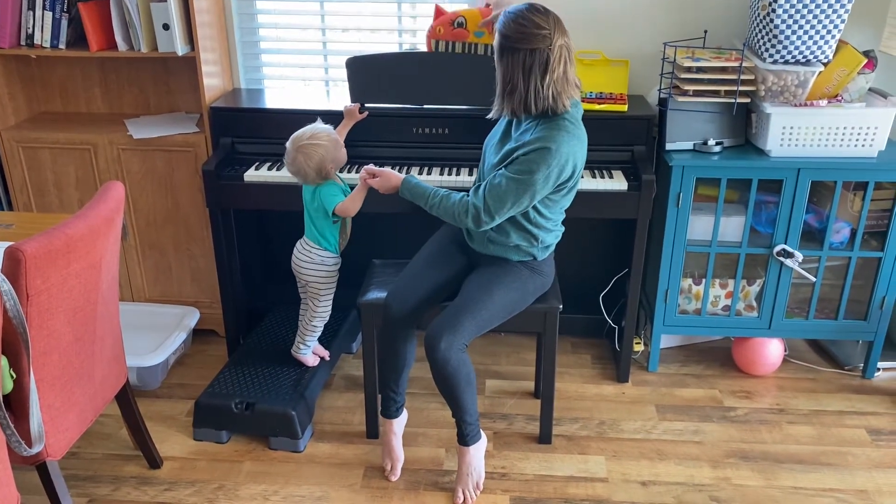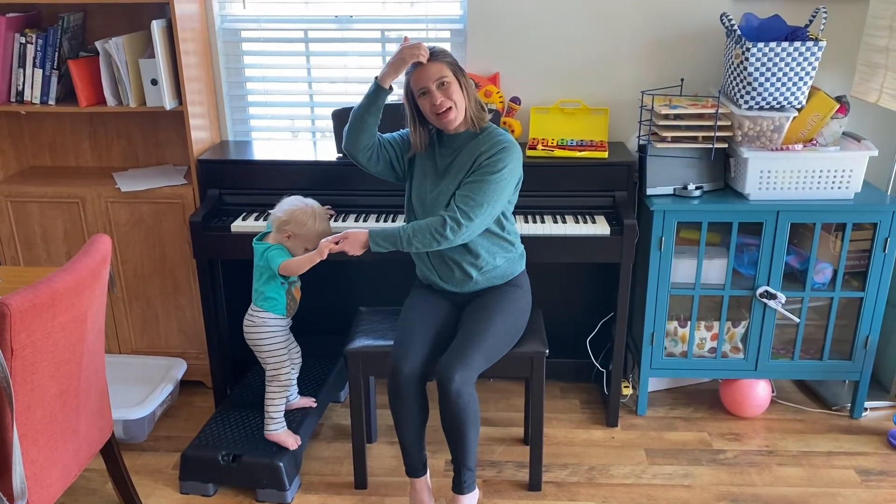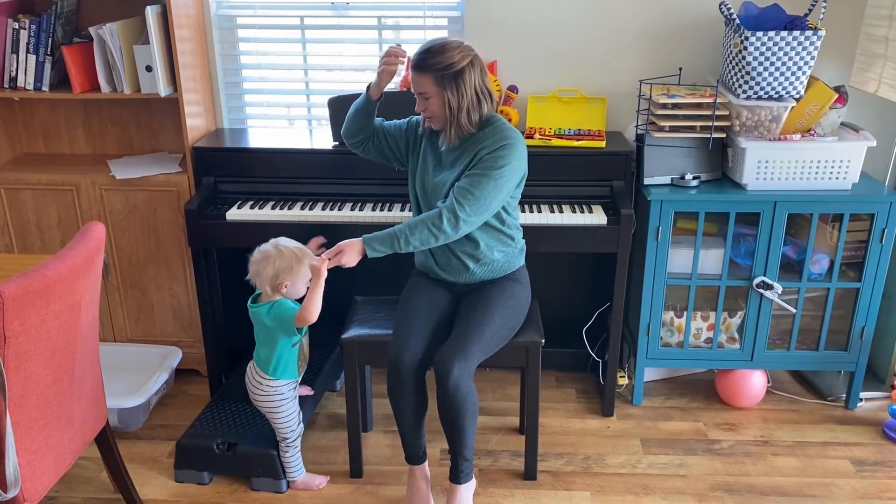Ba, ba, ba — shoulders la, la, la. So, so, so — that's where your hat goes, head.